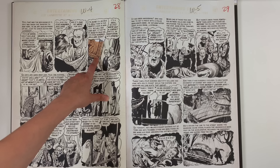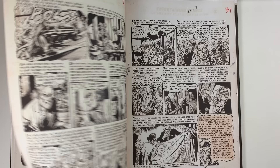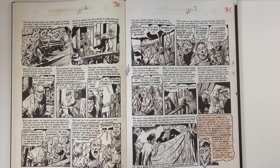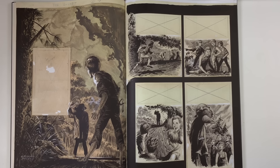It's interesting — that still looks like a Graham Ingalls piece. Maybe the paste-up was on top of that. I think it might have been because that picture frame is intact. This is the EC Picto Fiction books. So when Mad becomes a magazine, they try to spin off the EC prime titles into magazine format also, and that's what we're looking at here — the illustrations for that.